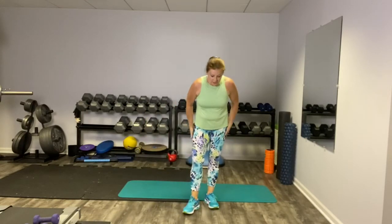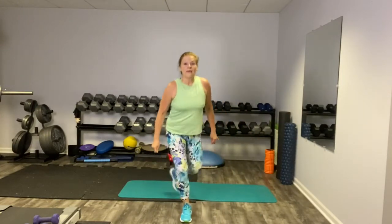We're going to hit up those diagonal lunges one last time. We can do these nice and slow because they really do require balance. I'd rather see them slow and good than rushed.